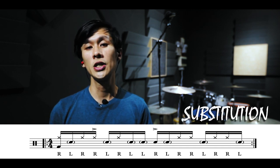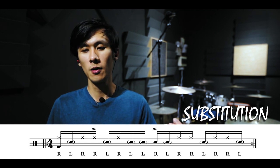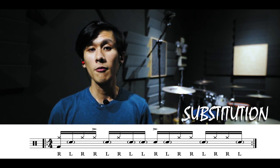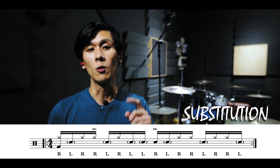The second step, substitution, refers to changing up the sticking pattern — substituting one hand for the other hand, or even with the kick drum. This may significantly change how the pattern sounds. In the context of this groove, the paradiddle sticking remains the same for beats one, two, and three. But remember to add a kick drum at the start of beat one.